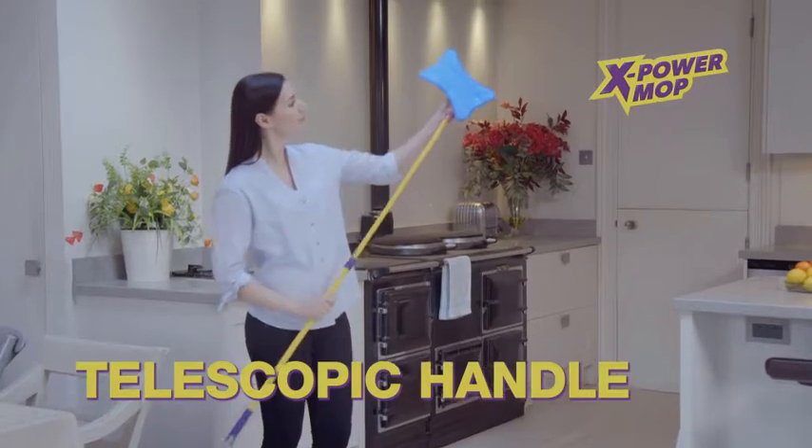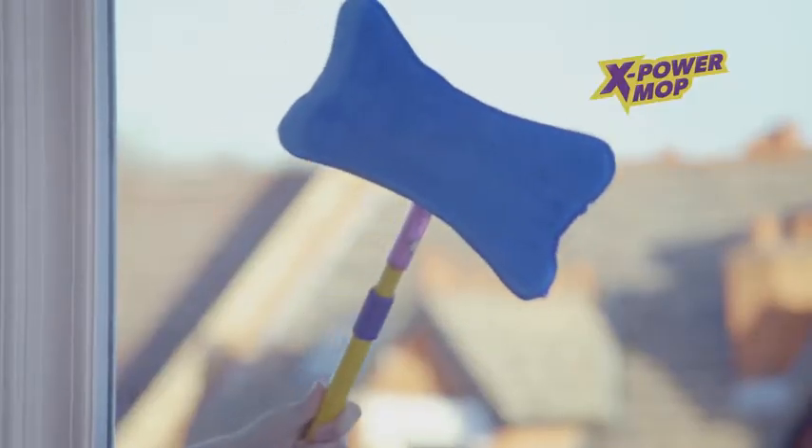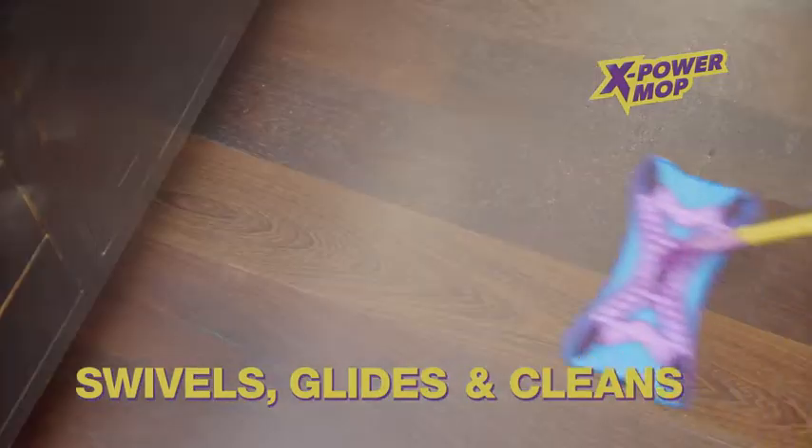And thanks to the telescopic handle, you get extra cleaning power with extra reach. Clean windows inside or out, and shine the sunroof and roofs of cars effortlessly. The XPower Mop swivels, glides and cleans wherever dirt may hide.